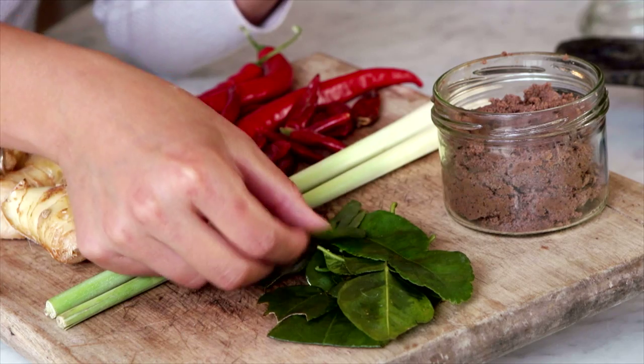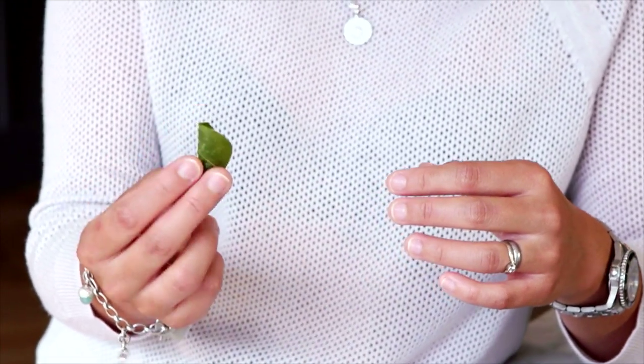Next we have kefir lime leaves. They are the leaves of kefir limes — really fragrant, and they make a great addition to salads or curries.